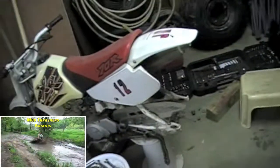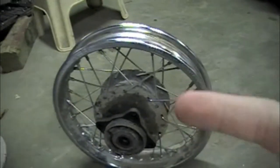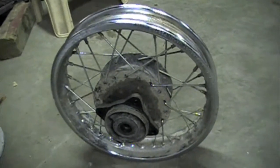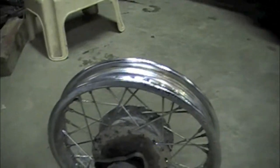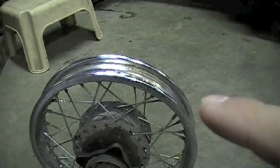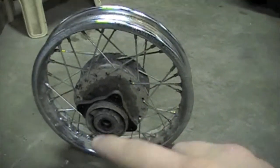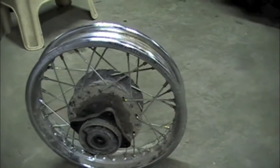Back to doing another video on the dirt bike — I got the wheel completely spoked. In the last video I had two little spokes on the bottom side to complete, and those are finally finished. I tightened all the way around the entire rim, every single one, to perfectly tighten the hub.